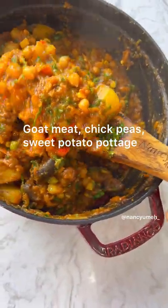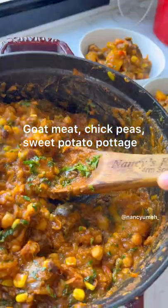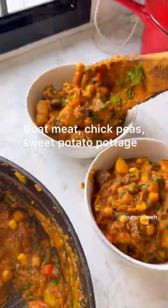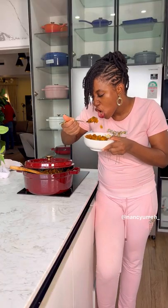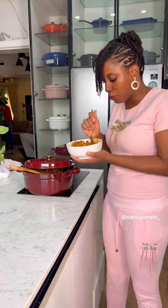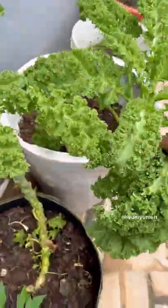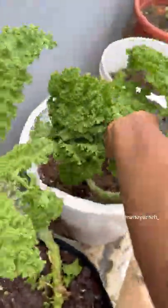Hey guys, long time no video! Today I'm going to show you how to make my absolute favorite pottage of all time — a sweet potato pottage with goat meat and chickpeas. Every time I post this, people ask me to show the recipe, so here we are. If you want the full list of ingredients, you can find it in my book. When you make this, everybody will love it — the reviews from this recipe have been incredible.